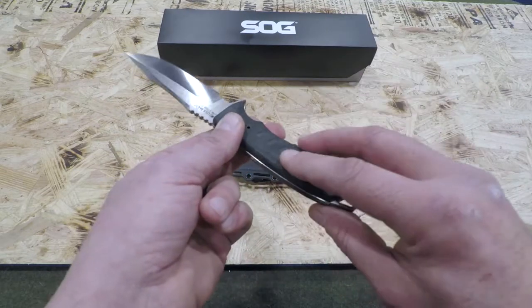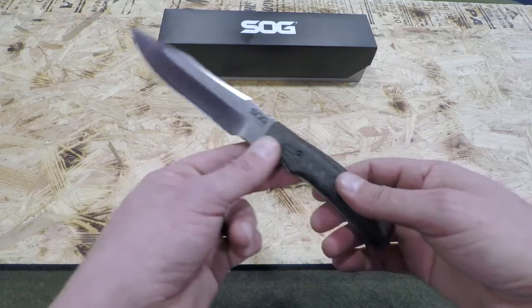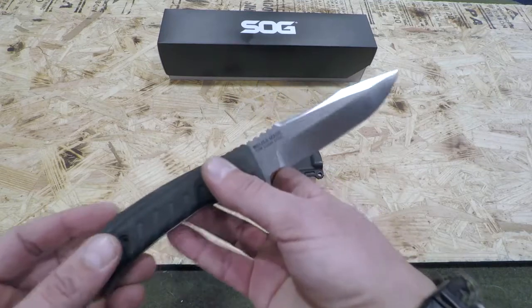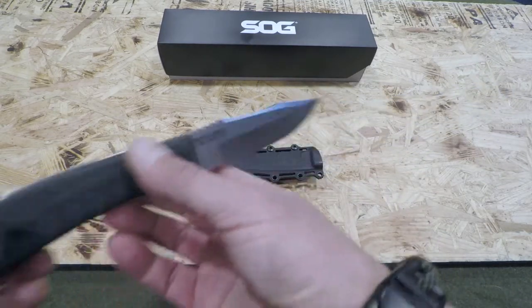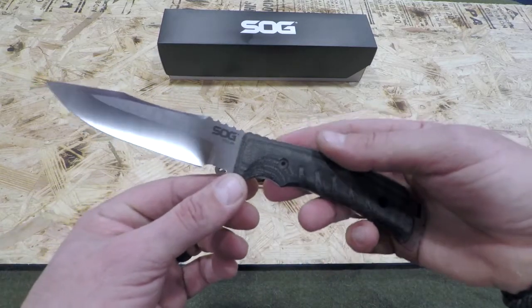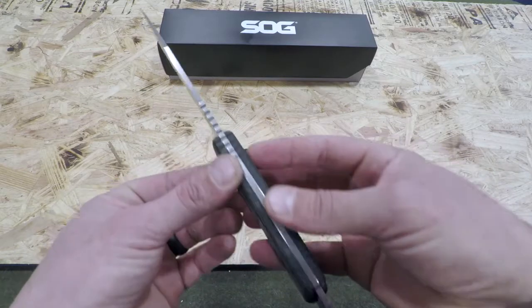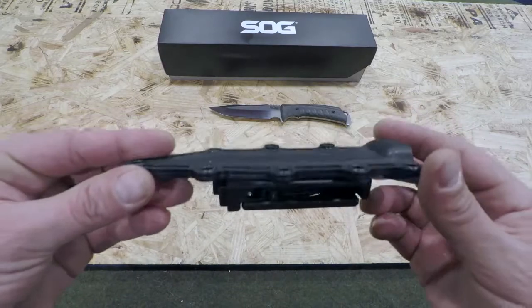It is a canvas Micarta handle, so keep that in mind. It is a full five-inch blade. The other beautiful thing about this blade is that it is made in the USA. If you are looking for an inexpensive or budget blade, this certainly wouldn't be it, but it's one of those times that you are going to get what you pay for.